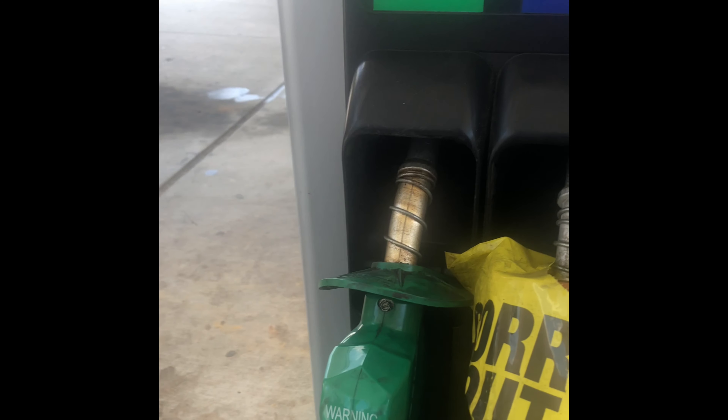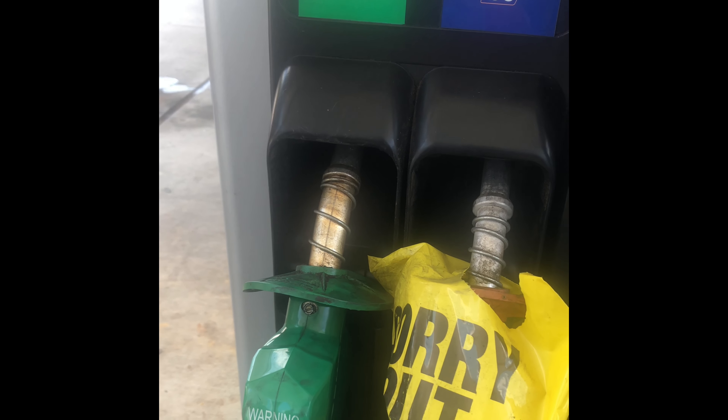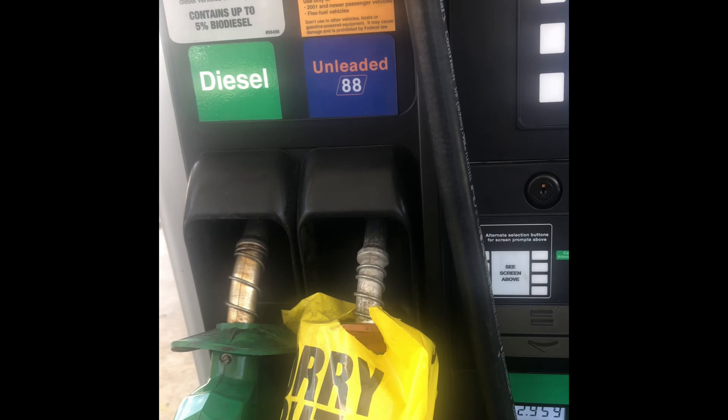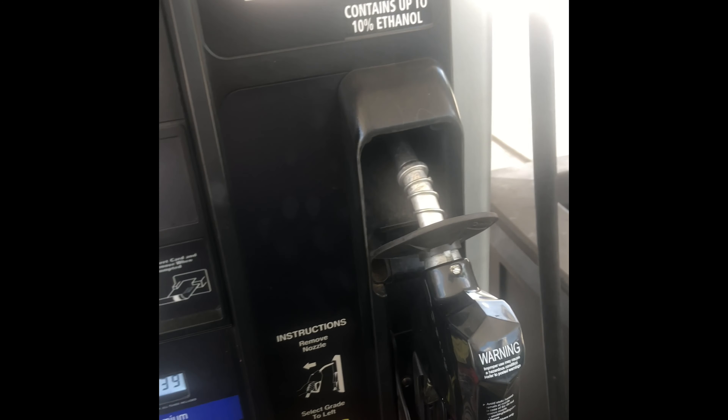Just a good little indicator here. Depending on the vehicle that you have: if you have a diesel vehicle, use the green pump. If you have a gas vehicle, use the black pump. Simple as that.